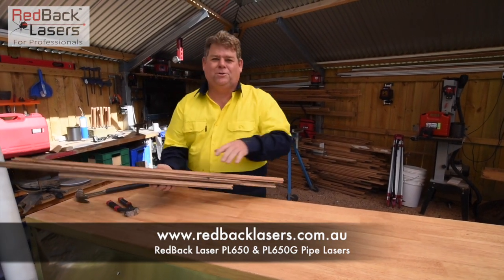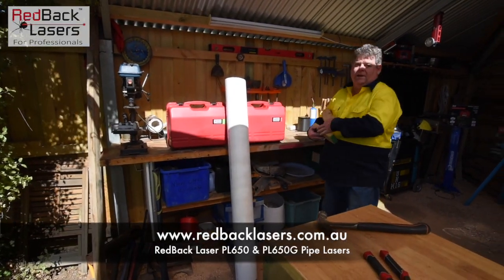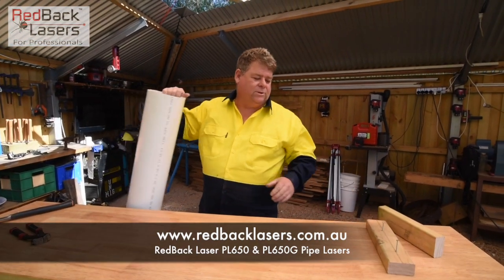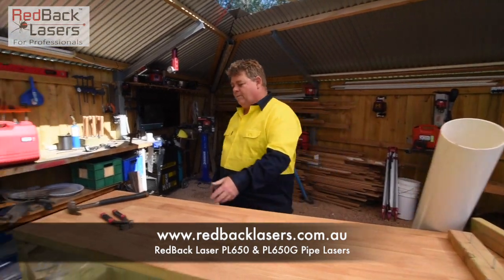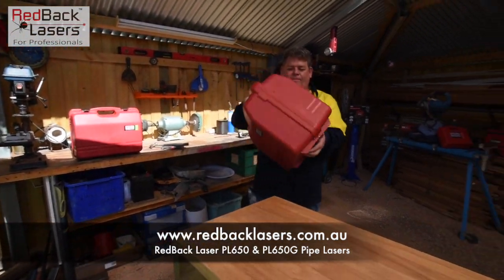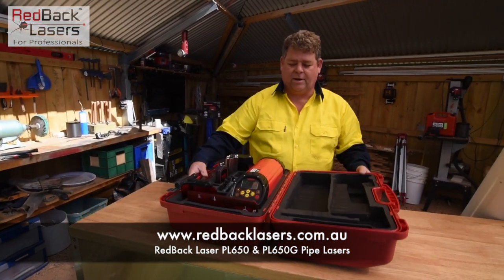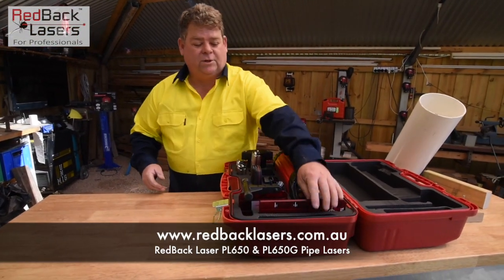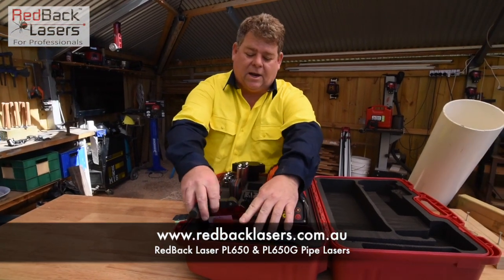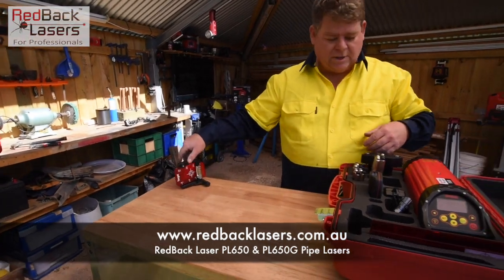We've just been denailing some boards from a Renault job we've been doing at home. I've got a length of 140 or 150mm pipe to help demonstrate the pipe laser. We've got our pipe laser — the green pipe laser, the PL650. You'll see it comes in the sturdy carry case. You've got your targets for up to 500mm pipe, and your target holder. We're going to use that target with the 150mm setting because we're using 150mm pipe.